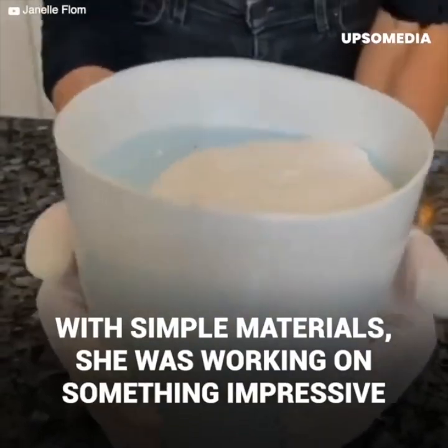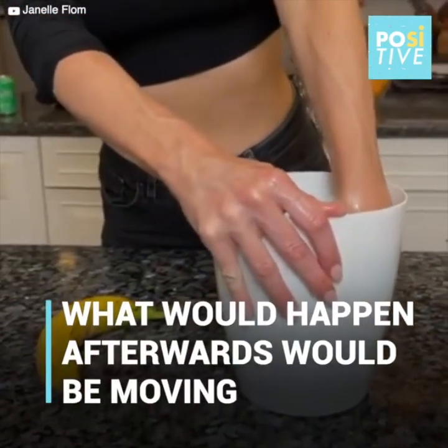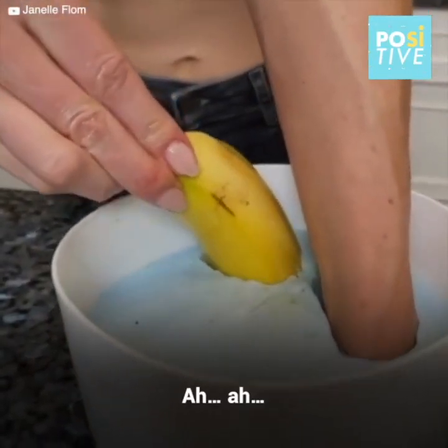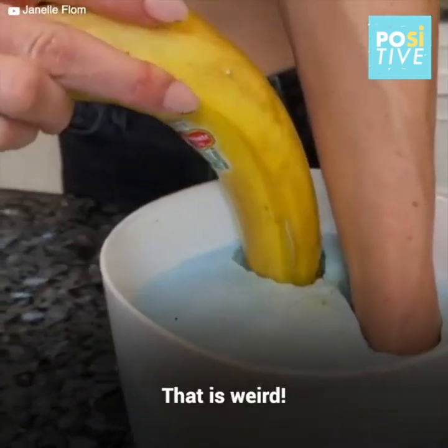Check it out. Now I'm going to pull this banana out, but you have to loosen it carefully. There we go. Pull it out just with your fingers.